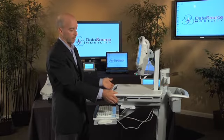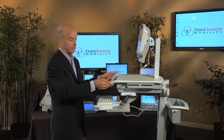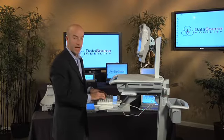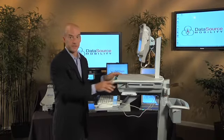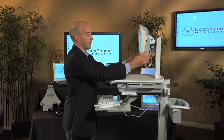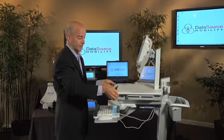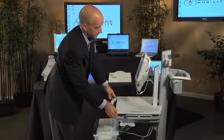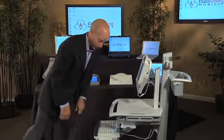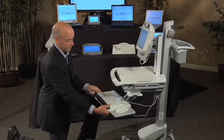I'm going to run through some of the features that we really like. One is the height adjustment. I'm 5'10" and this is higher than I need it to be. You can make adjustments here to how you view it, and I can adjust it down quite a distance as well. If I was sitting down, it's actually lower than it would be for me sitting down. All these things are adjustable.